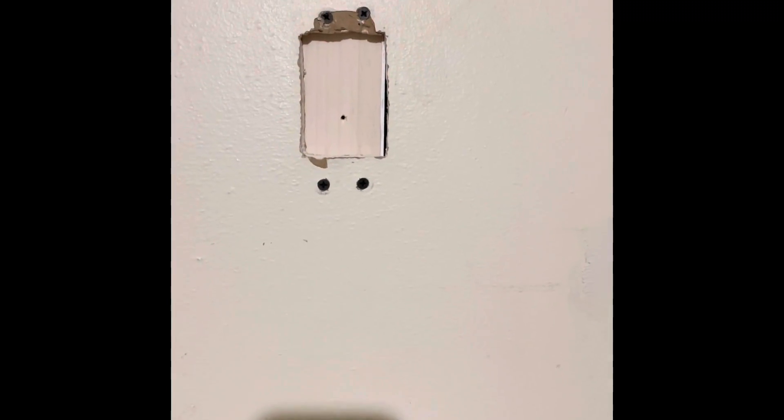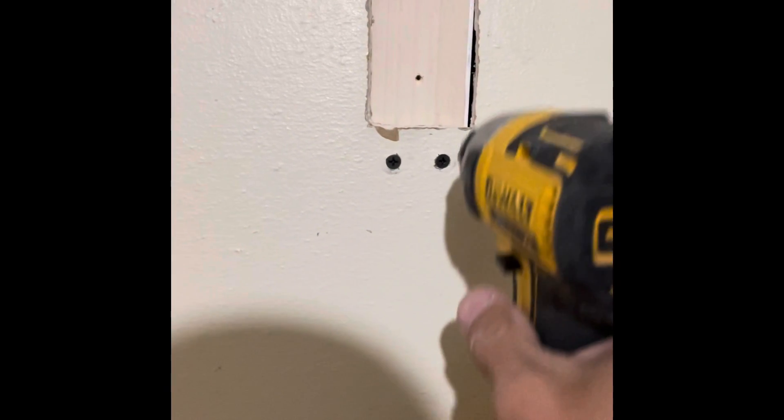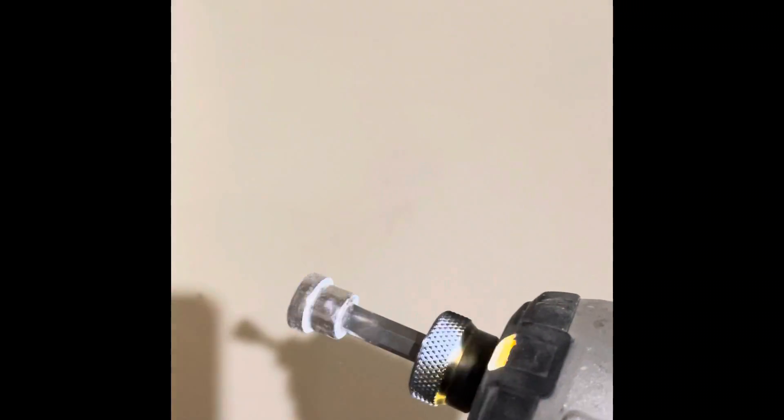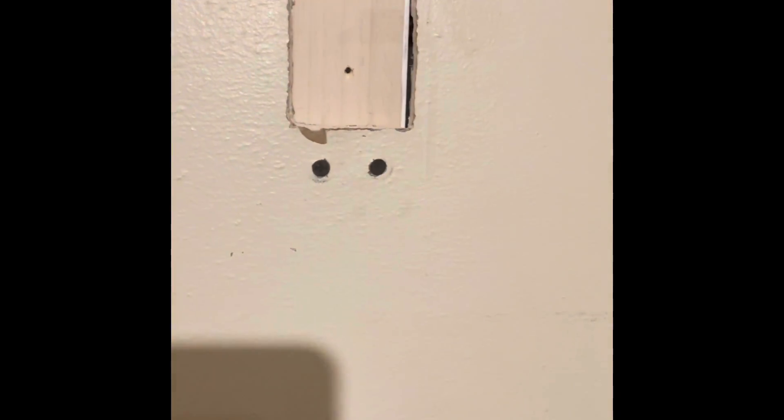Now we've got our screws in and our backing secured — two screws on the bottom, two screws on the top. If you only put one in, a lot of times it'll just pull out. I also like to use a dimple bit on the end, like you use for drywall, so you don't overdrive those screws all the way through and create another hole.